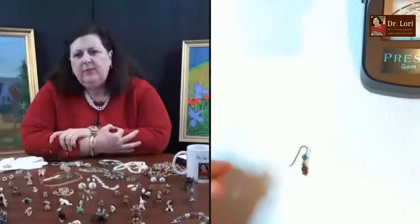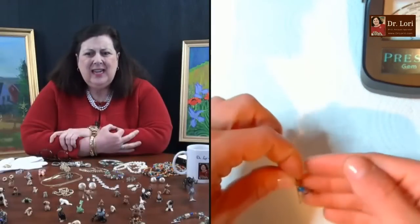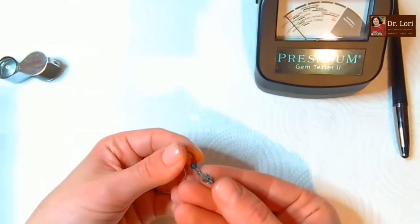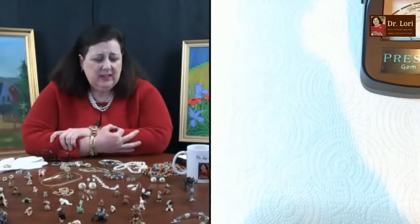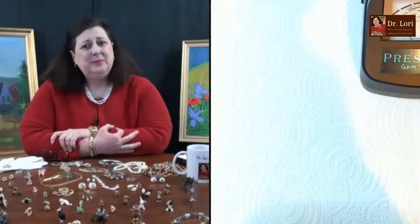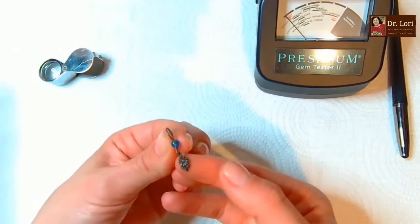There's a little tiny daisy. Cast metal. Looks like it might have a marking - it says 'Ster,' so sterling! That's nice. Is that the end of the box?